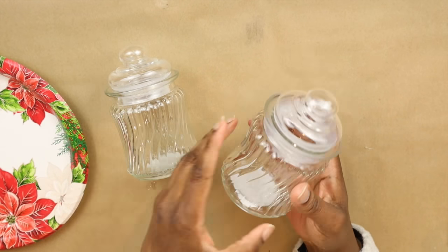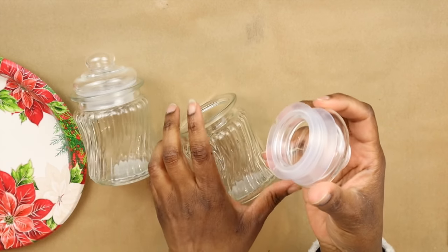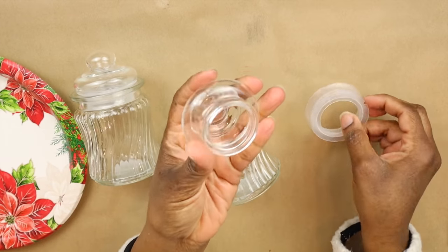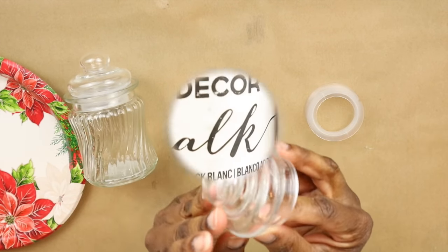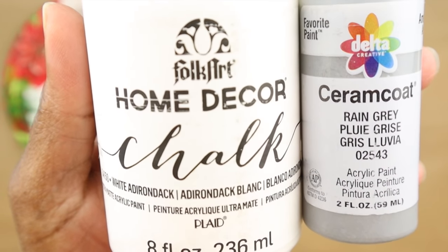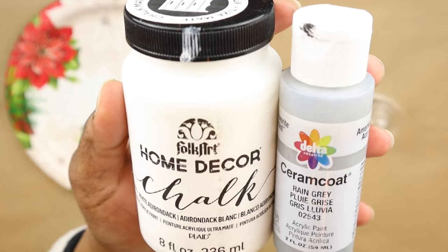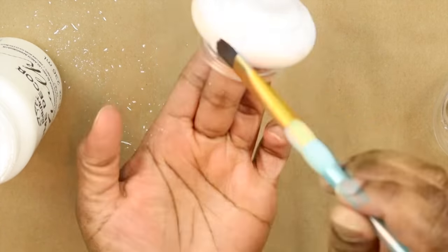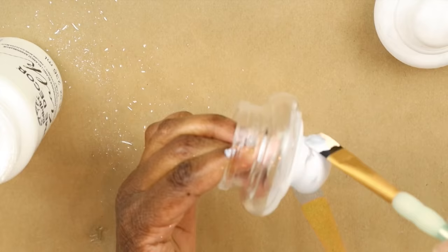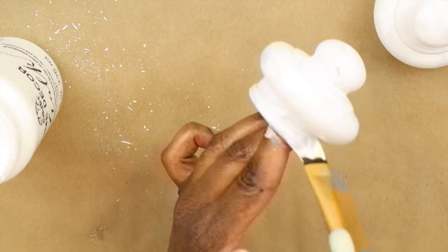For the ends of the curtain rods, I'm using the tops of two glass jars from Dollar Tree. I remove the rubber stopper and give them a paint job — first with white chalk paint, then rain gray acrylic paint from Target. I let each coat dry completely.